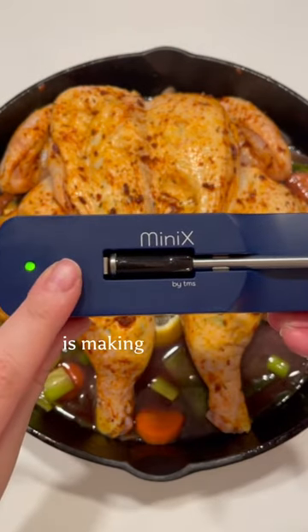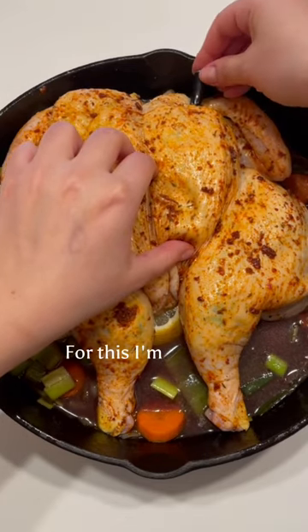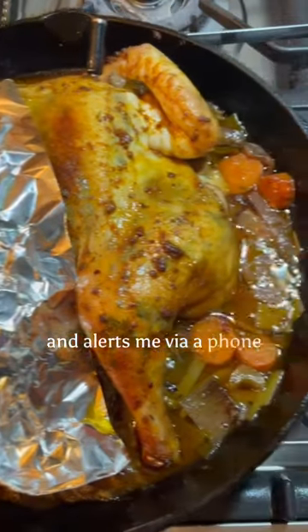Now, the key to roasting a perfect chicken is making sure that it reaches 165 degrees internal temperature. For this, I'm using my Meat Stick Mini thermometer, which goes right in and alerts me via a phone app when it's done.